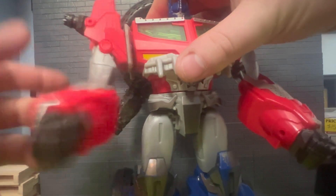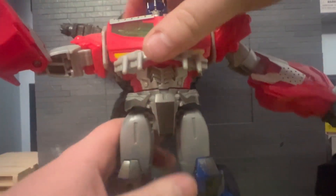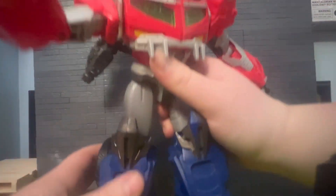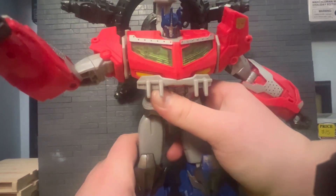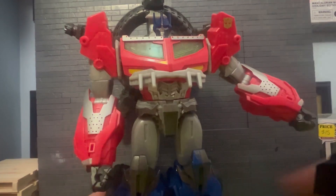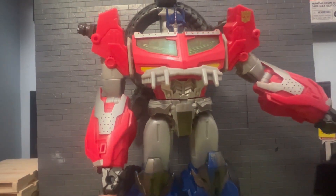There's a swivel at the waist, legs go out and can go forward and back, single-joint knees, and a knee swivel. The thing I wish was there: ankle rockers or anything at the feet — there's nothing there, so he'll stand up but looks very awkward.